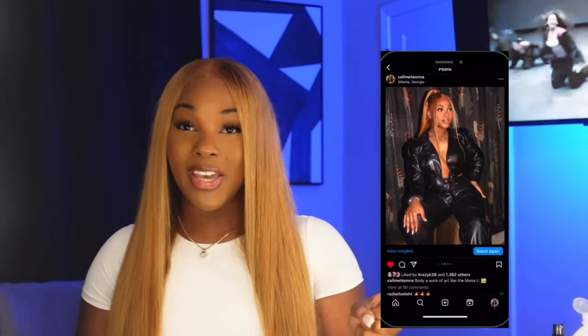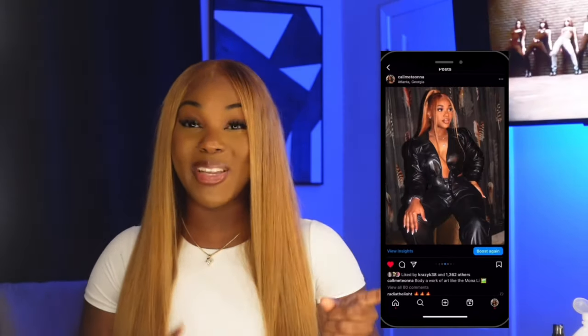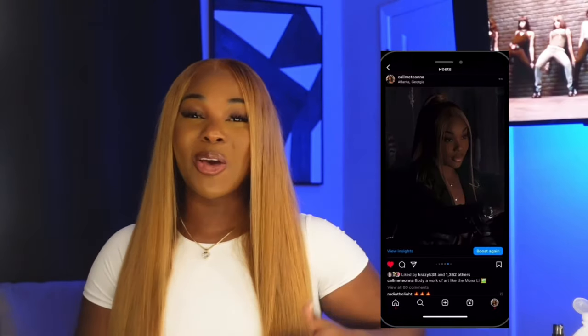I still wanted to do a review on this hair — it looks really, really good. I got a lot of likes on my Instagram when I dropped a picture, so if you're not following me on Instagram, go ahead and follow me now so you're always up to date with the looks. This looks so good, I look good, I feel good. If you want to achieve this look, make sure you stay tuned. I will also link the exact hair in the description box below.